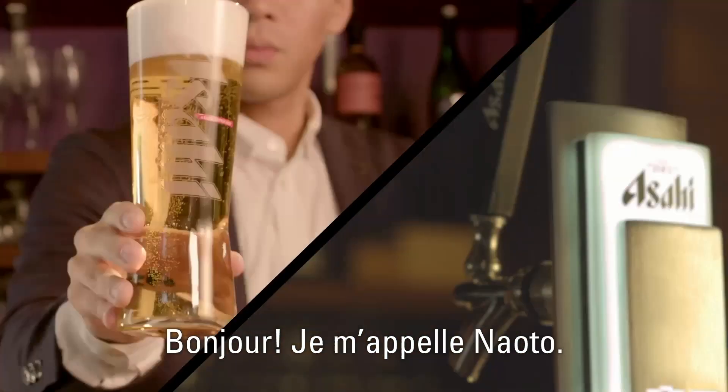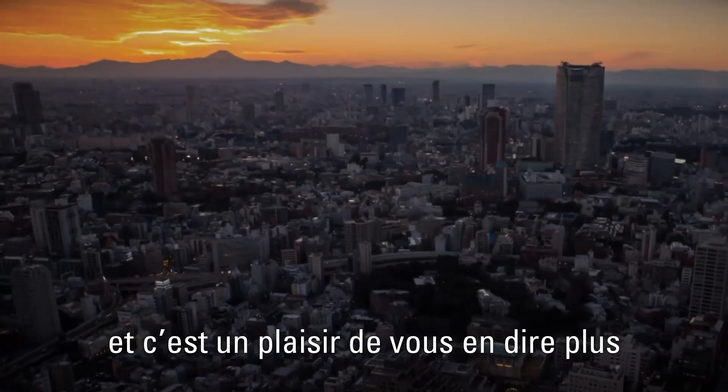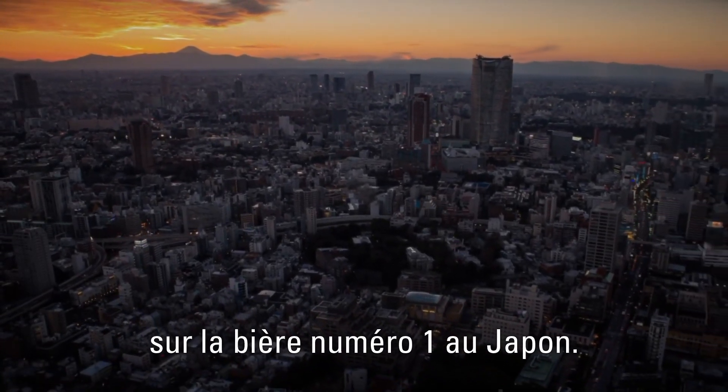Hello, I'm Naoto. I'm an Asahi Superdry brand ambassador, and it's my pleasure to tell you more about Japan's number one beer.